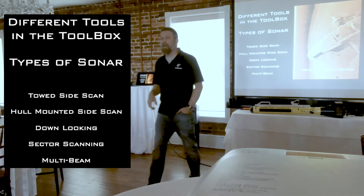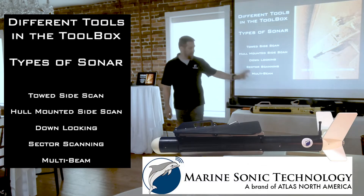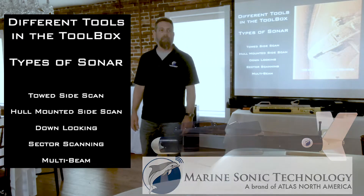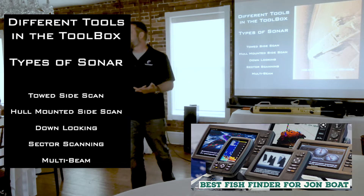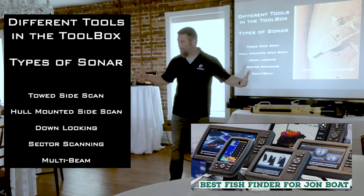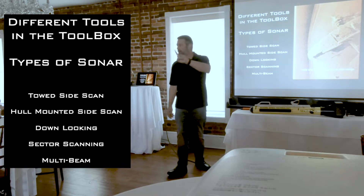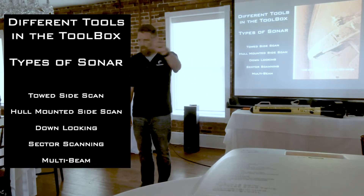First is towed side scan. This is a tow fish — a towed side scan. It's a side scan transducer on the side, it uses a cable. You drag it from your boat and you're able to raise and lower it to the seafloor. Then we have hull mounted — that's going to be your Lowrance, your Humminbird, Simrad, Raymarine. A lot of different companies have hull mounted sonars, and that transducer is mounted to the hull of your boat. For this lecture, we're going to combine these two into one and just call that side scan. Towed systems, hull mounted systems — all one type of sonar.